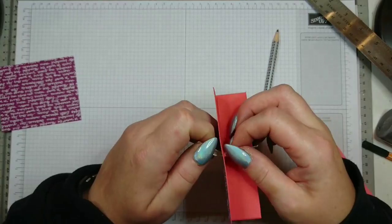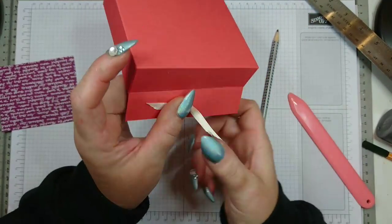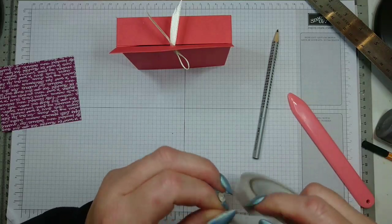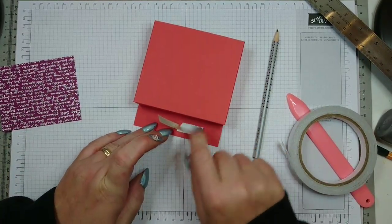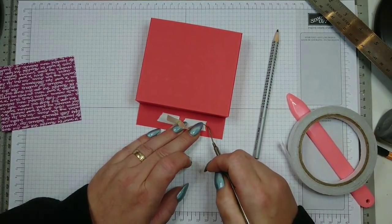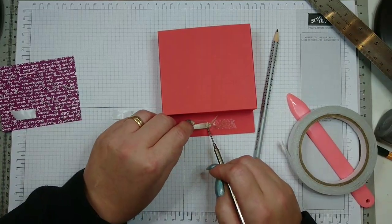Feed your ribbon through the hole and arrange it to the length you want. Then spread it open and glue it down on some double-sided sticky tape. Pull a bit off — two short pieces will do, one to the left and one to the right. Peel it off and fold down your ribbon.